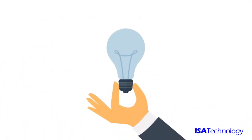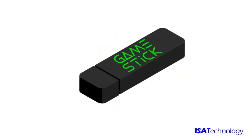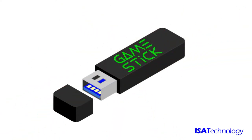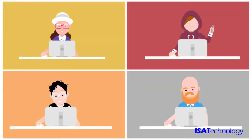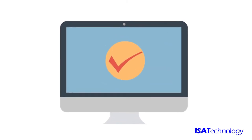Thankfully, there's a solution. Introducing GameStick, a specially programmed USB flash drive loaded with thousands of games that work on any PC, without ever touching a single file on your computer.